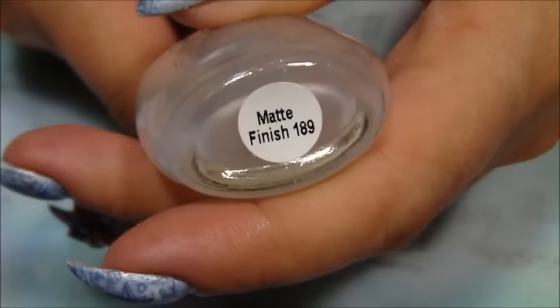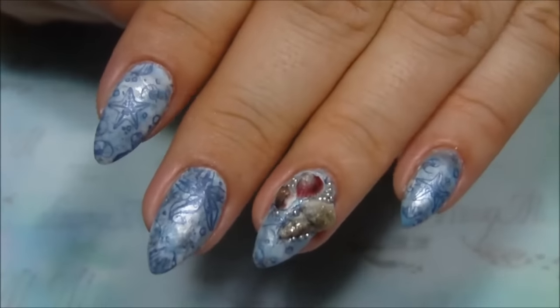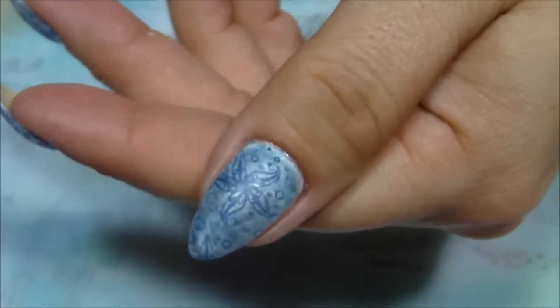For the final look I added my matte finish top coat from Ileana's collection. And that's it! Hope you enjoyed my video. Thanks for watching. Till next time. Bye!